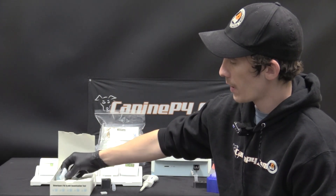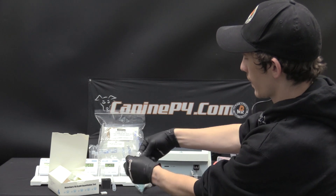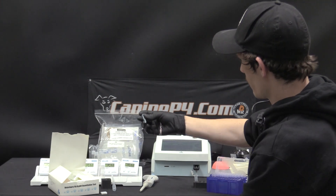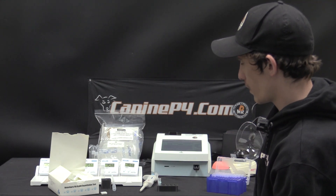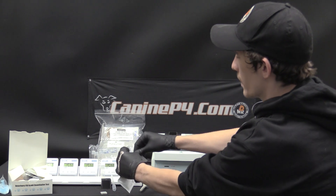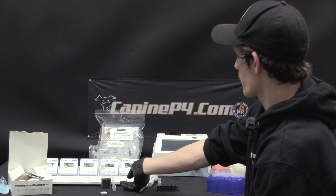Within the kit, we have pipette tips, 11 buffer tubes, and 10 sealed test strips. For this test, I'll take out one buffer tube and place it in our convenient rack, then take out a sealed test. Be sure to only open the test a few minutes prior to actually running it, and place it on the tray.